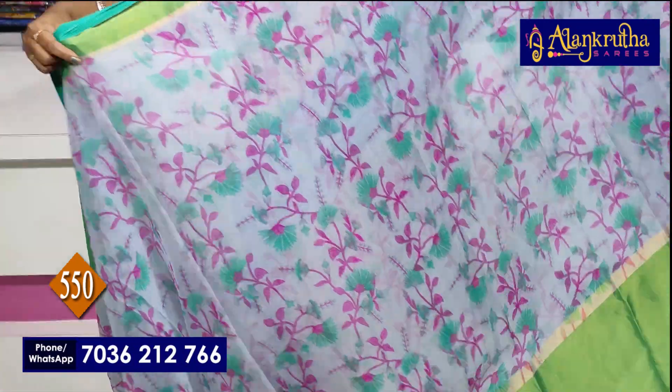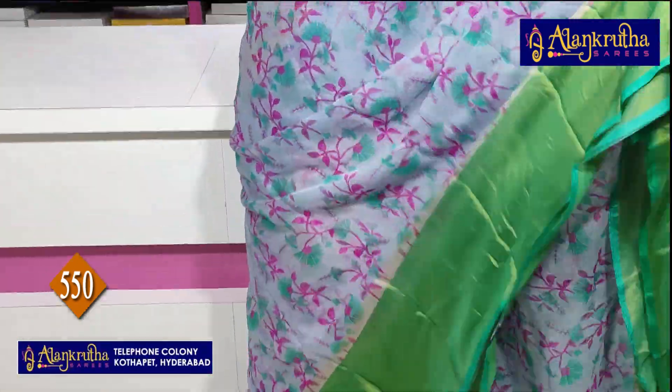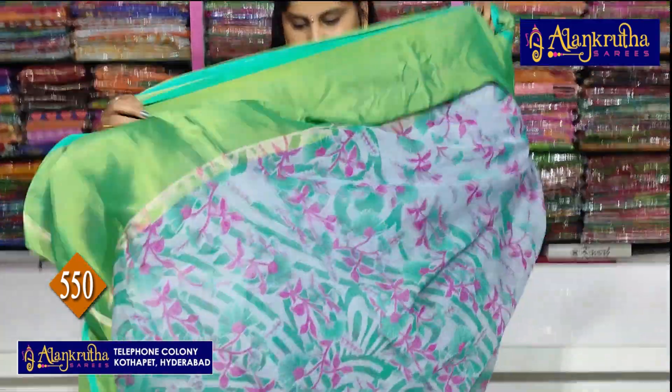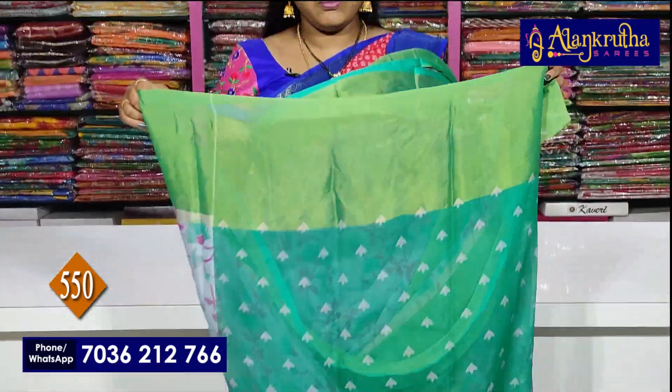So next sari — water blue and a maru color blue. This is the Pallu, and it is the blouse.